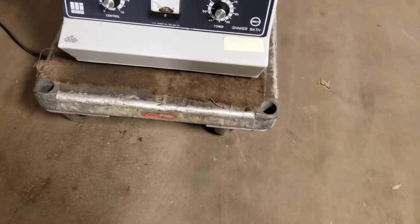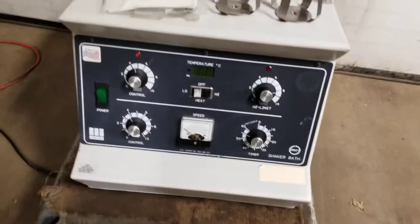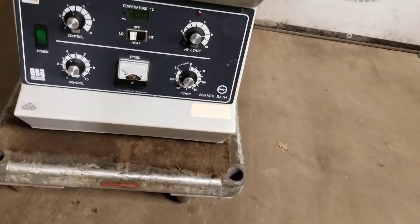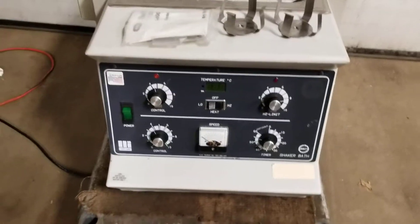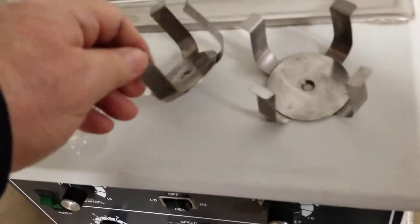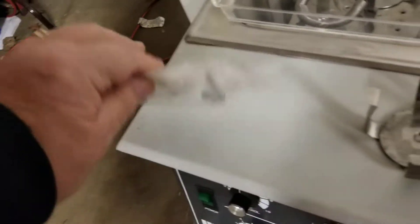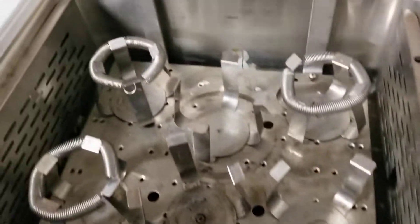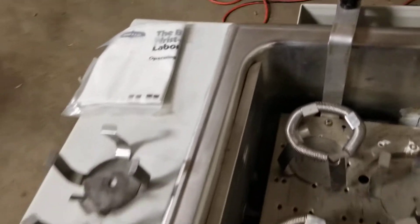You're bidding on a LabLine 3540. This is an orbital heated water bath shaker. It's got a couple extra of these — instructions, I guess. Very nice condition. This came out of the consolidation — lab consolidation of a large pharmaceutical company.